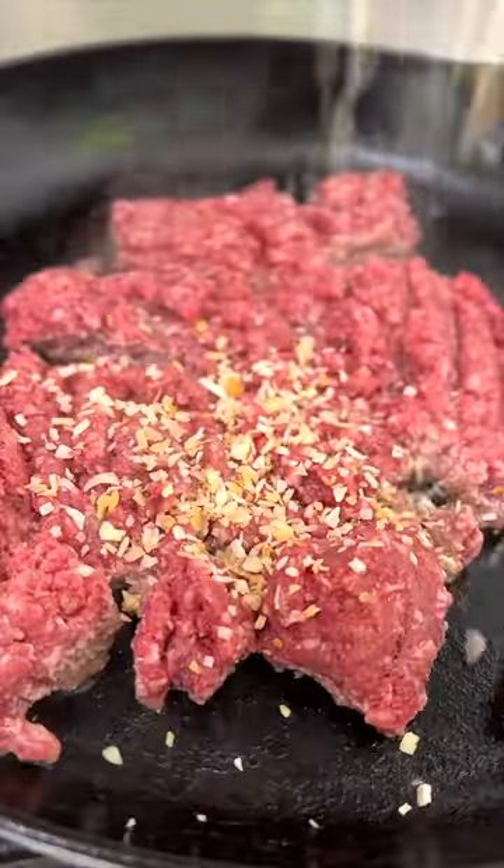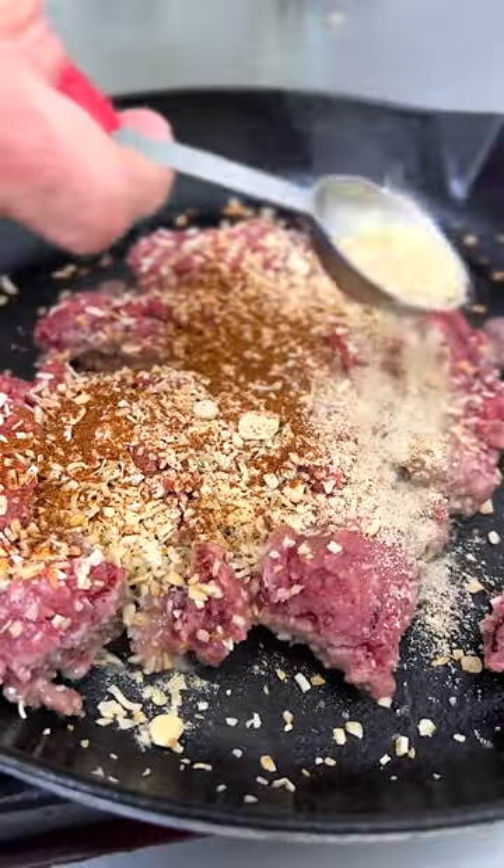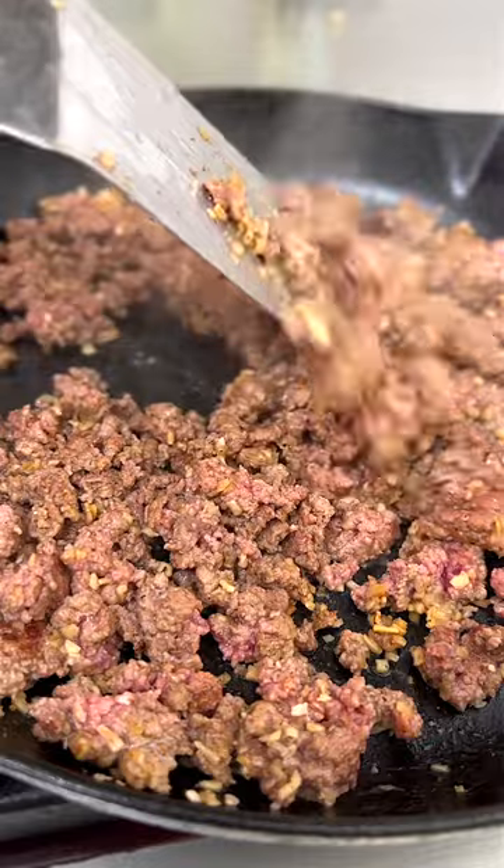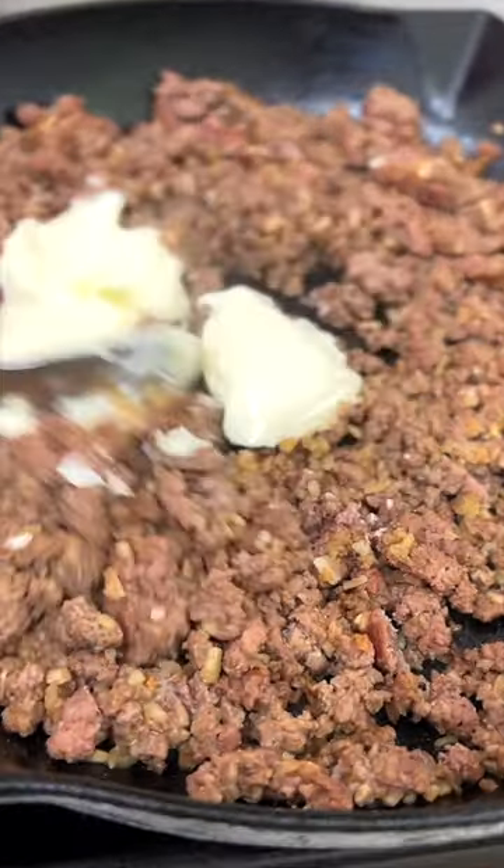It all starts with ground beef and my magical seasoning mix. Go to the recipe on Wheelicious to get it all. You're just going to cook it up and then add a dollop of mayonnaise to be the binder.